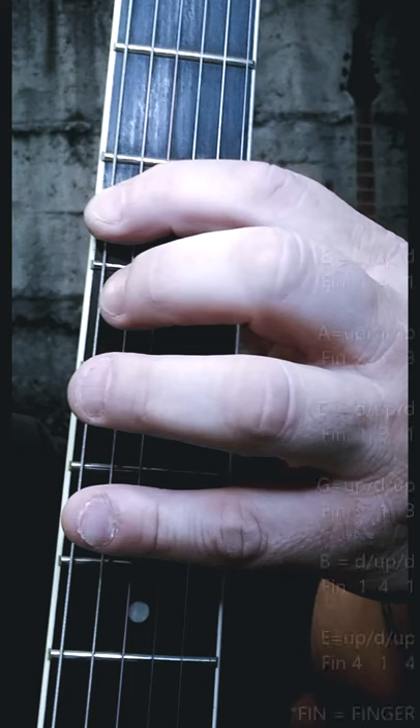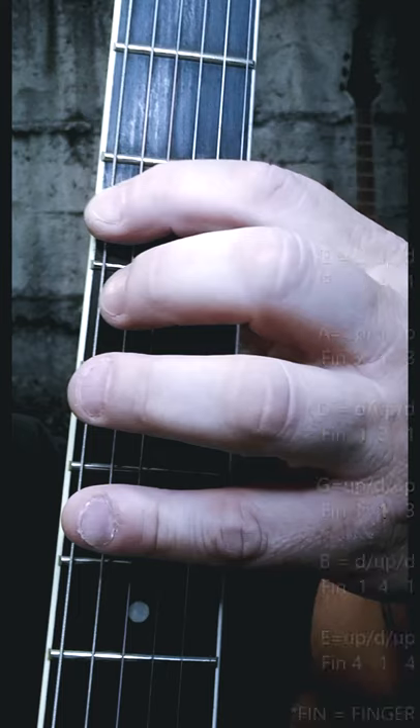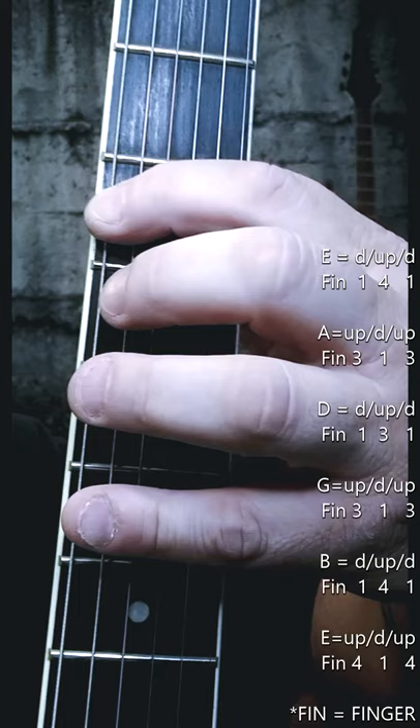Your fret hand works its way through position one of the pentatonic scale in the pattern shown, while your picking hand follows it using a consistent down, up, down, up motion across all six strings.